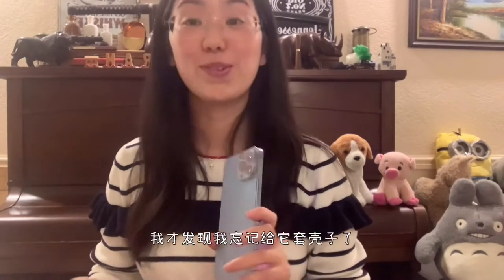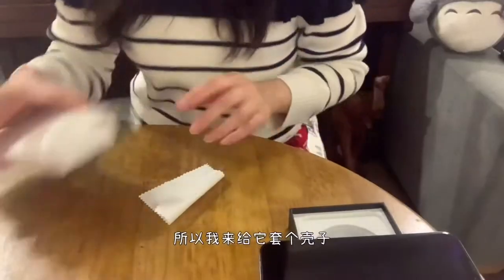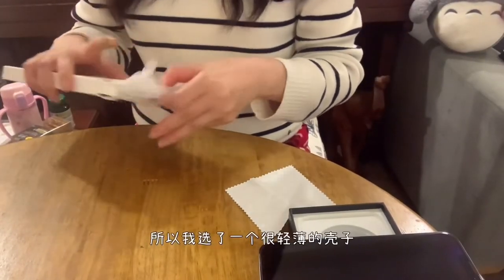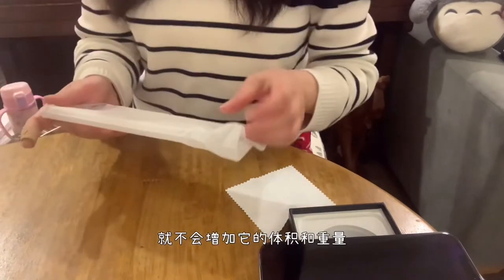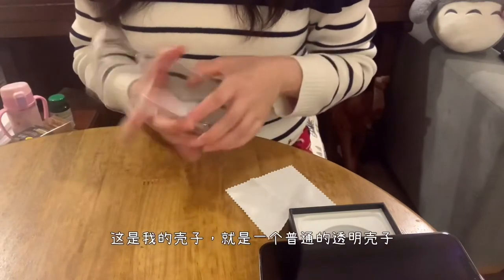I just remembered I forgot to put a cover on. I'm going to put a cover on now, because the phone is really quite heavy. I got a clear case, so hopefully it'll keep it very thin and also light. I got just a clear case.